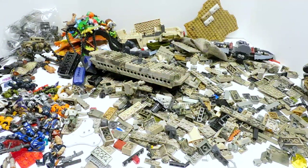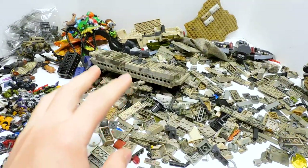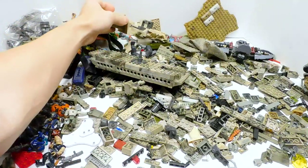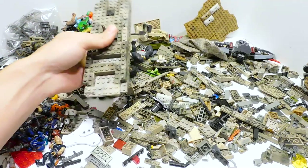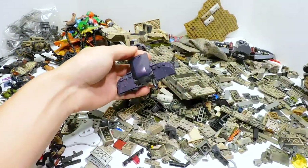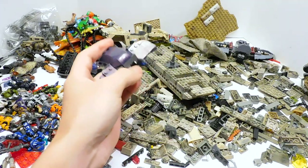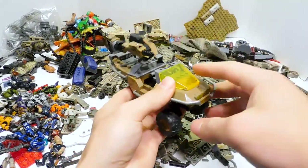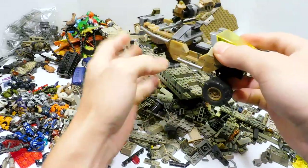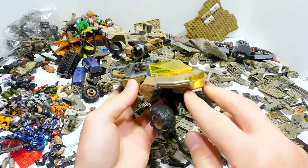My camera died - it always seems to die at the most inopportune moment. While it was charging I took the opportunity to sort through things a bit. Unfortunately it looks like I'm not going to be able to build the Humvee because it's missing the windshield and some other important pieces. But it looks like a lot of the tank is in here and I think I might be able to build it. The Ghost looks mostly complete - I'm not sure I built it entirely correctly and one gun's clip is broken. But look at this - the lights still work! I've never actually gotten to use a light-and-sounds Mega Construx thing. Pretty cool.